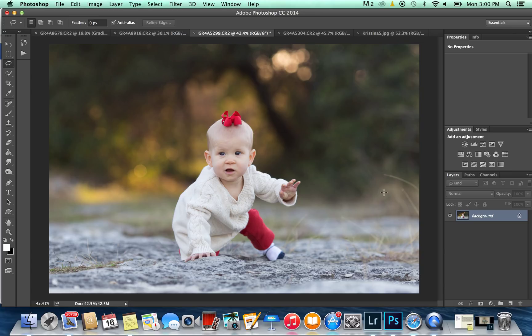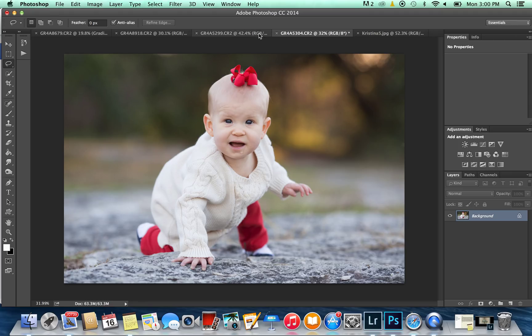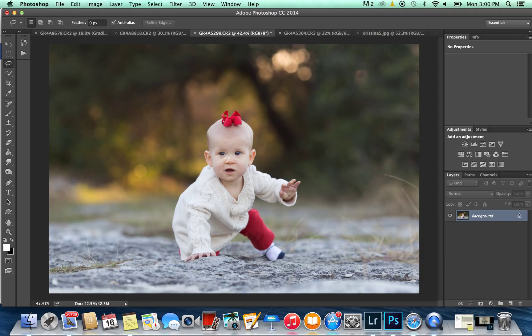Babies tend to look away from the camera a lot — they just kind of look everywhere. So sometimes you'll get a great shot and they won't be looking at the camera, like this one. I really like this shot, but I want her to be looking at me. So I'm going to take the eyes from this picture and put them on here.